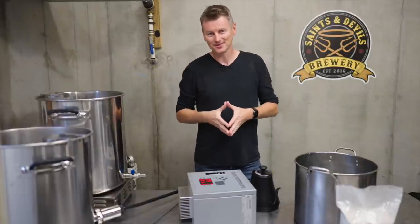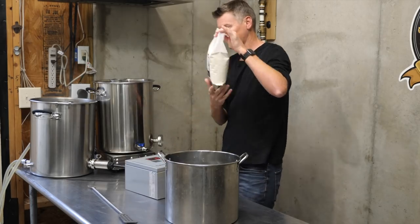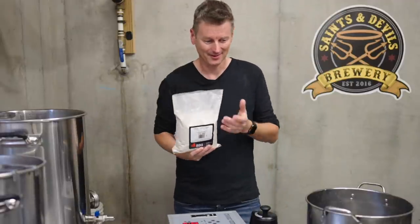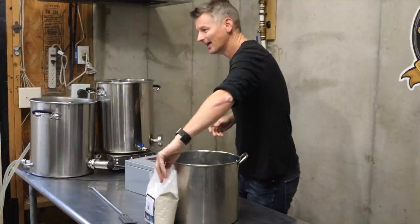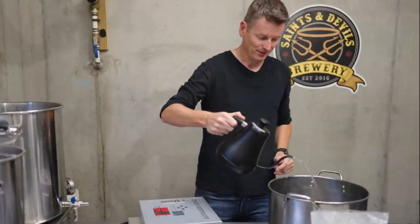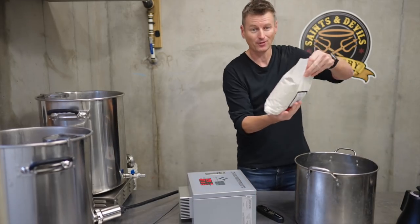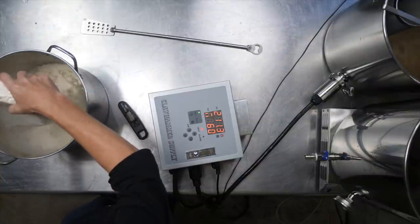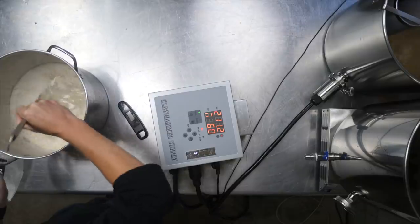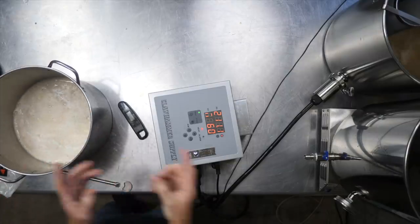Last time with liquid malt extract I suspect I scorched it, which led to some off flavours. There's no real problem with scorching dry malt extract, which is why I picked it — but DME has its own problem: clumping near steam. To avoid that, I've mixed three-quarters of a gallon of tap water with a quarter gallon of boiled water to get warm water around 100°F, then poured the dry malt extract straight in to create a smooth DME slurry. That missing gallon goes directly into the kettle.